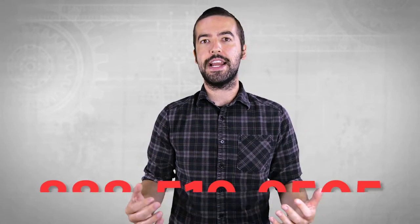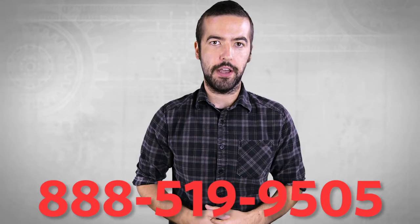For an overview on USB as a whole, please watch our video in the link below. If you still have any questions, you can give our customer service department a call at 888-519-9505.